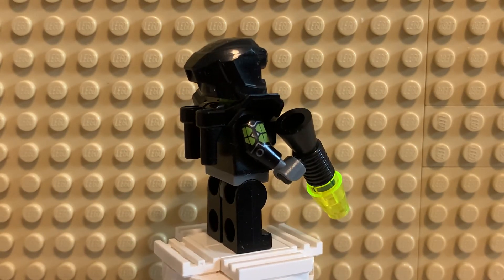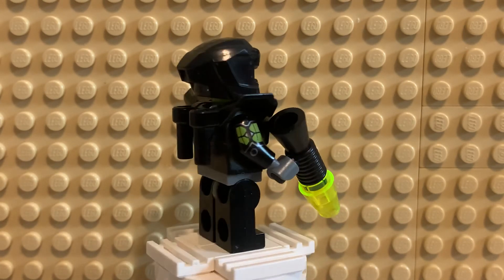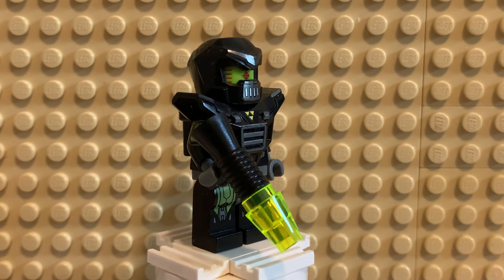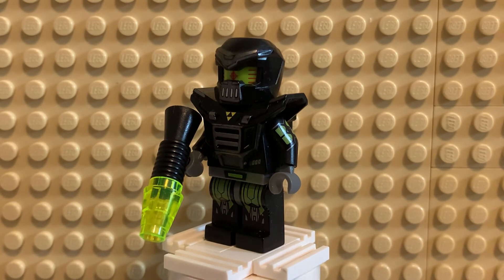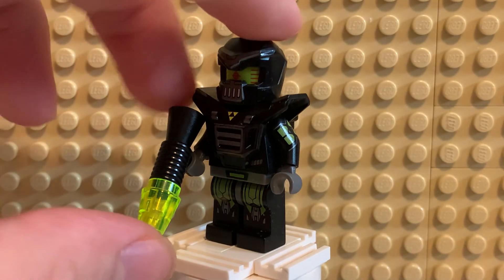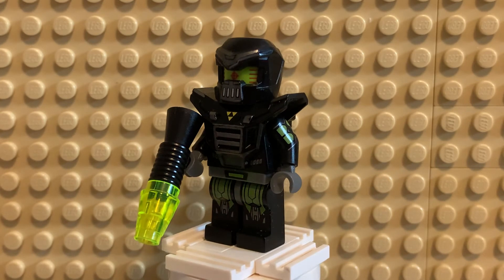There actually are little rods on the back to hold accessories — things that you can clip on — but he doesn't come with that. Something he does come with is the little gun, which is not new, but it's meant to represent the old style of Lego blasters from the early days of classic space and Blacktron, where they had these really simple designs — just a megaphone with a cone on the end, that was it. This one does have a lime neon trans-light green cone, which is his only accessory. I don't think he needs anything else.